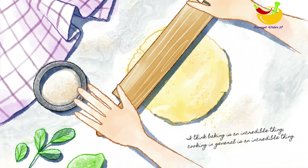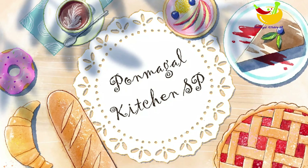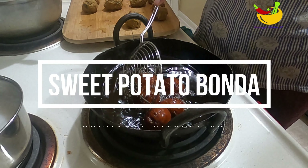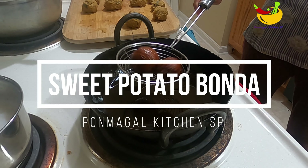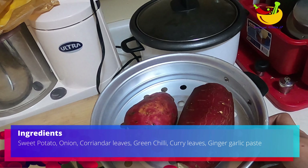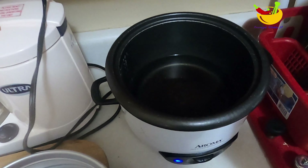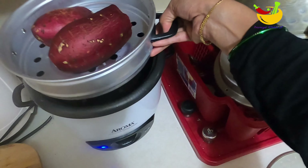Hi friends, welcome back to Pondmuckle Kitchen. What we are going to do is use a different sweet potato and a bonnet. We are going to make a super bonnet and we are going to make a large size sweet potato.